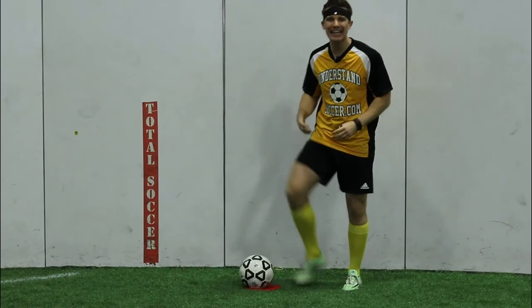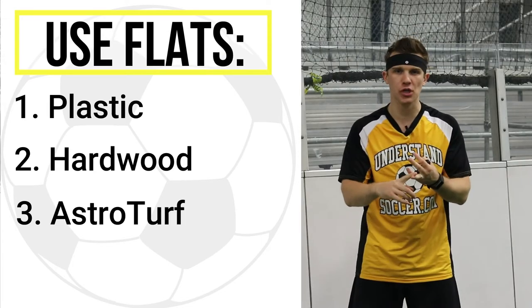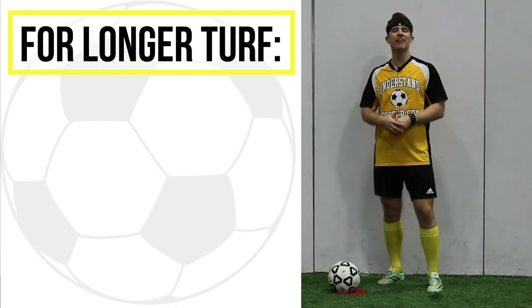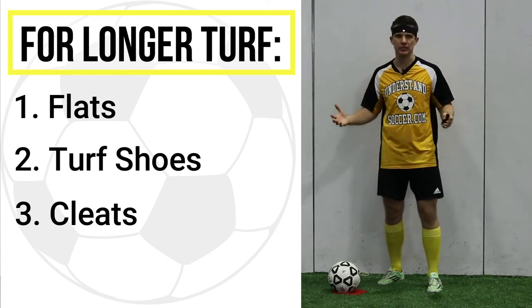What shoes to wear is usually dependent on the turf type. On a boarded field where the playing surface is either plastic, hardwood, or astroturf, I recommend wearing flats. On a boarded field with turf that you'd find on an outdoor field, you can actually wear flats, indoor turf shoes, or regular soccer cleats.